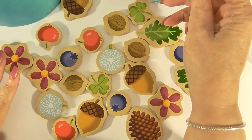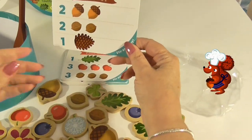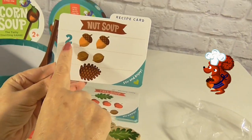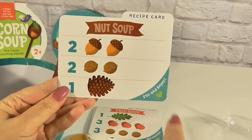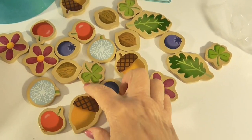We have a five-year-old that likes to play this too. So let's try our first recipe card — it's called nut soup. To make this soup, we need two acorns: one, two. So let's see if we can find the acorns. Hopefully Dabo didn't drop those on the floor.